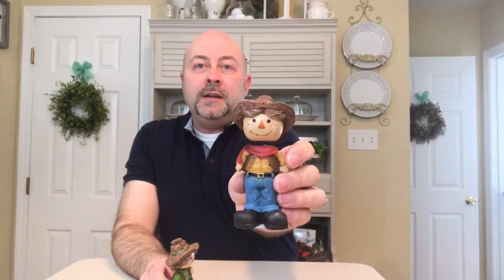I also picked up two little scarecrows — they're kind of like little bobble heads with springs in them. Here is the gentleman and here is the little lady. They're a really cute little pair. I don't typically use more whimsical type decor, but these were really cute and I have an idea on where I'm going to put them, so I grabbed one of each.